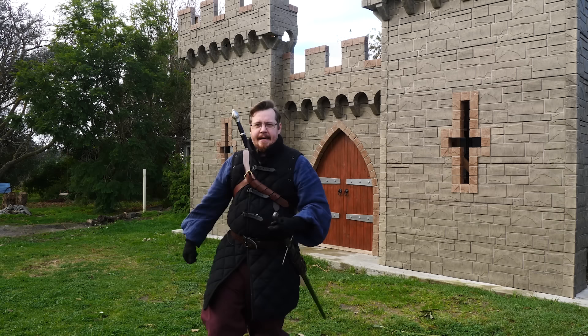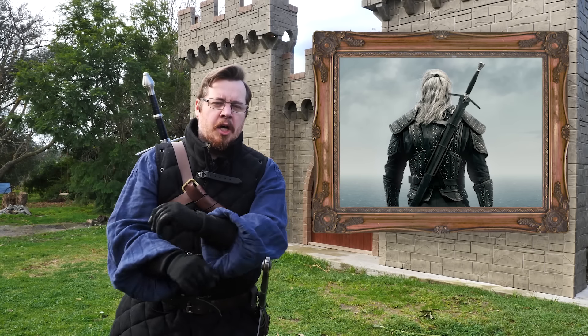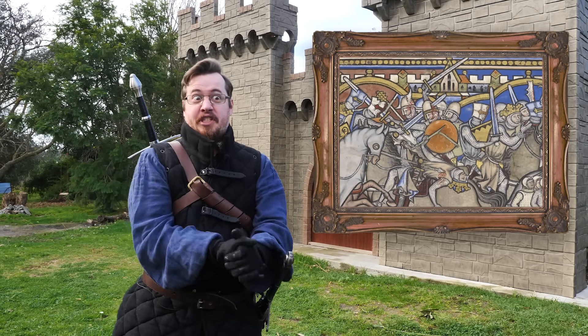Greetings, I am Shad and in this video we get to revisit one of my favourite topics — the back scabbard, and more specifically why it wasn't used more often in the past when swords are actually employed for self defence and all that.